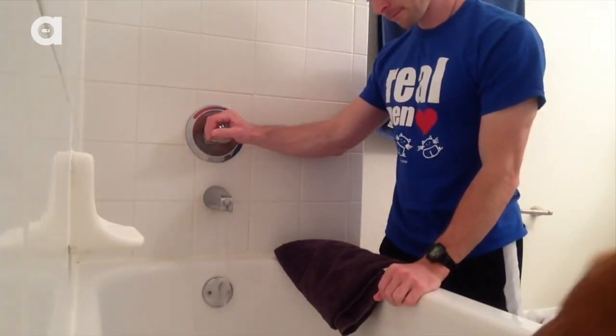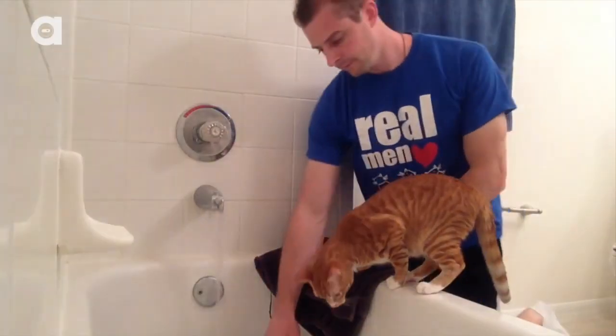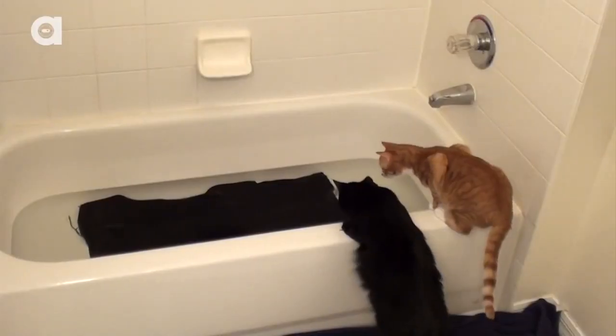You should also run the bath water before you put the cat in the bath. The water should be around four to six inches deep, so it reaches the cat's underbelly, and make sure the water's not too hot and not too cold. Then place a towel in the tub — this will give the cat something to grip on when it gets nervous.